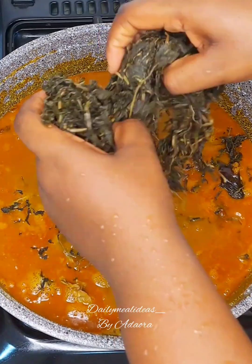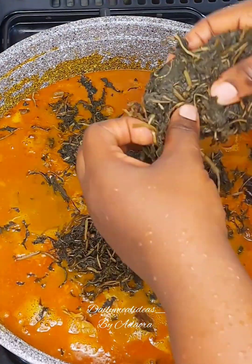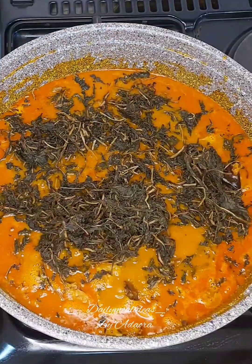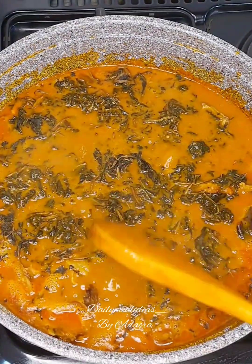After adding the salt, the next step is to bring in my bitter leaf. I already pre-cooked my bitter leaf and let it cool for some time before adding it. I'm going to add my bitter leaf because this is definitely the last thing I'll add to the soup before it's ready.